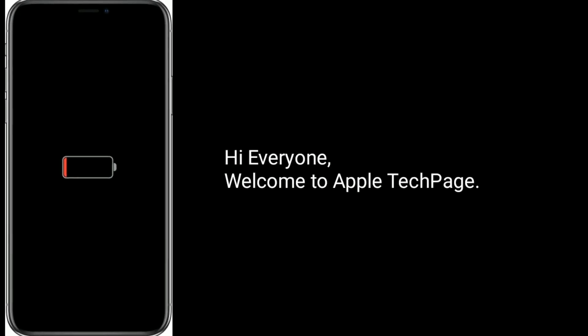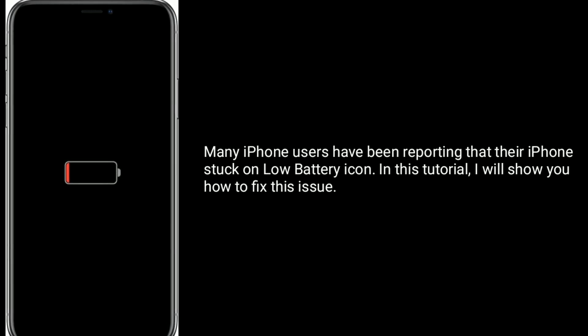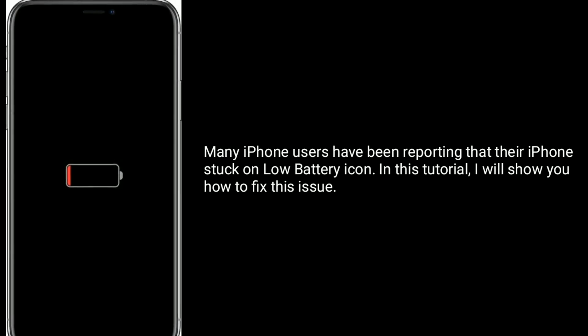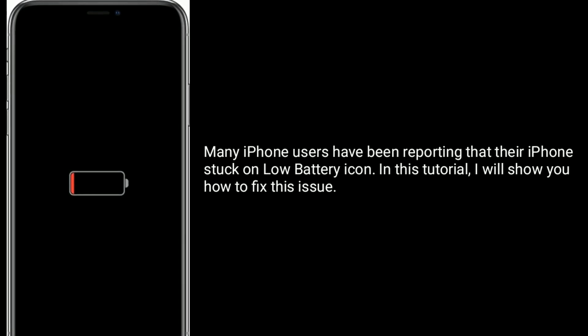Hi everyone, welcome to Apple Tech Page. Many iPhone users have been reporting that their iPhone is stuck on the low battery icon. In this tutorial, I will show you how to fix this issue.